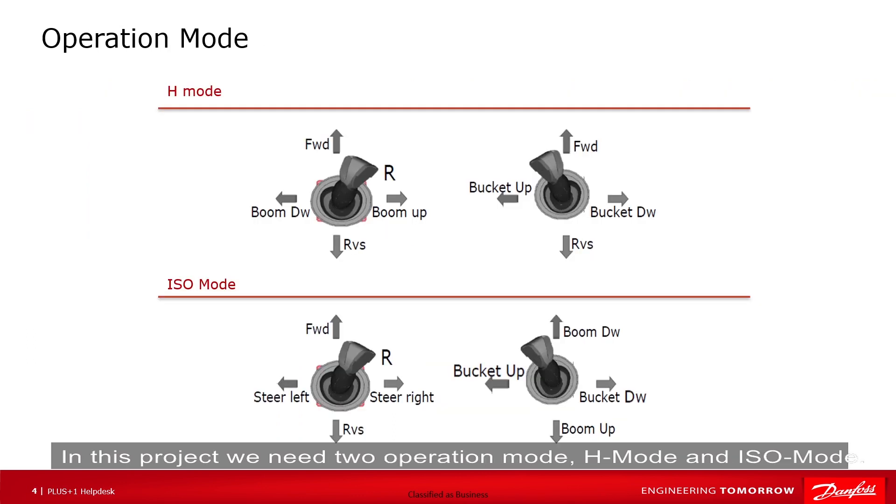In this project, we need two operation modes: edge mode and ISO mode. Under edge mode, speeds and directions of the left and right wheels are controlled respectively by the y-axis of the left and right joysticks. The x-axis of the left joystick controls the pump to move up and down, and the x-axis of the right joystick controls the bucket to move up and down.